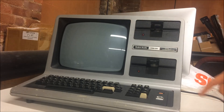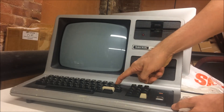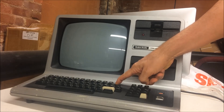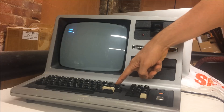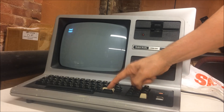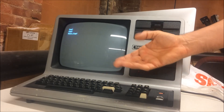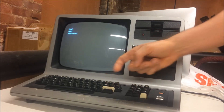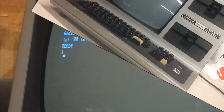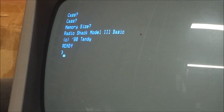I'm going to hold the Break key down and turn this on. The discs are spinning — oh look! It's asking for a cassette memory size. I'm not sure what it wants there, and it says 'Ready.' We have it! The picture is a bit blurry, let me see if I can clean that up.